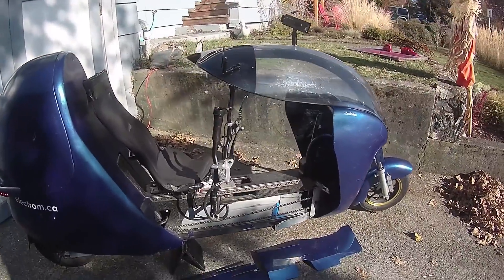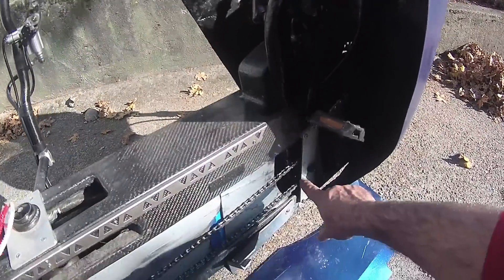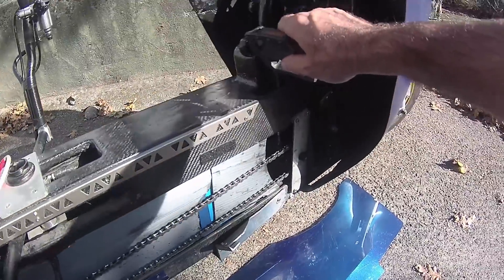Hi there everybody. I'm going to give you an explanation on how the pedaling system on the Electrum Generator Drive works. I've taken the covers off and revealed a small hub where the rider's energy is split.